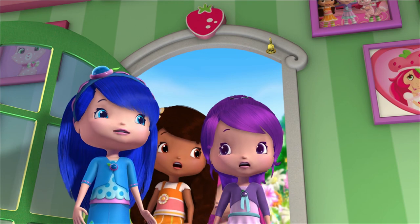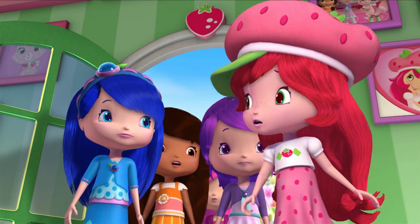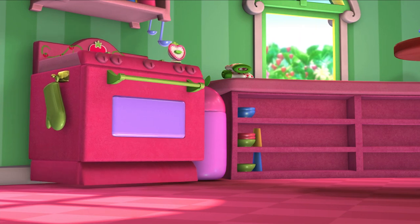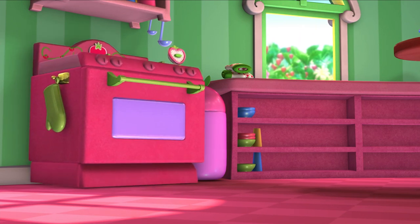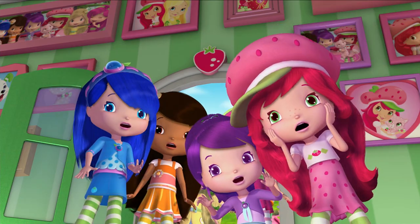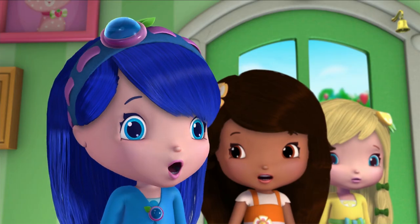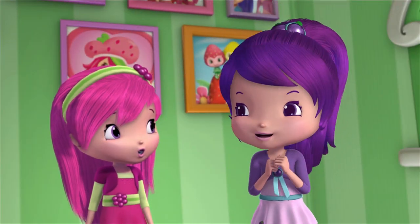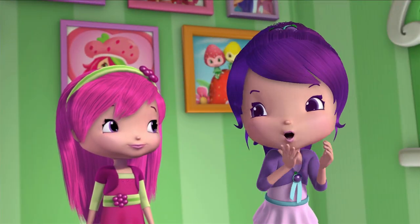Strawberry? What is it? I don't know. Something's wrong with the oven. What was that? My muffin recipe? If those are muffins, I can't wait to see what happens when you bake a cake.